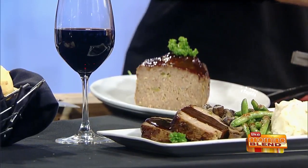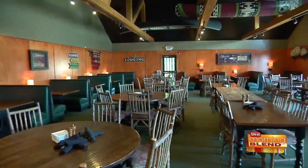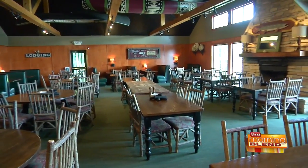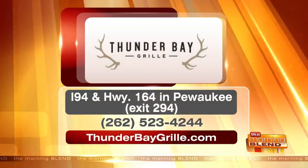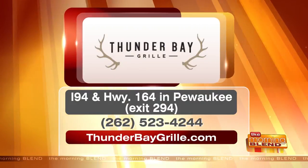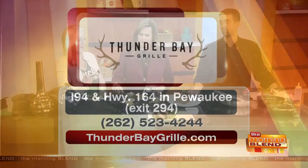This meatloaf is so delicious — it is like butter in your mouth. It's very different than normal meatloaf. When the chef tells you it's the best thing on the menu, he knows what he's talking about. It's the bison meatloaf, lunch and dinner at Thunder Bay Grill. They've got a beautiful salad bar, great space for big and intimate groups. They're located in Pewaukee, just off the interstate and Highway 164. Call 262-523-4244 for reservations or go to their website. Get the bison meatloaf — you will not regret it. Thank you, Kevin.